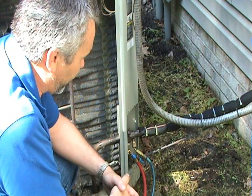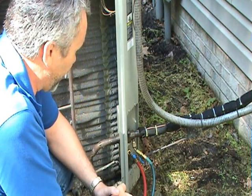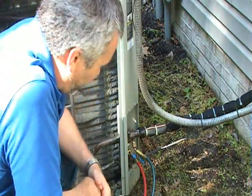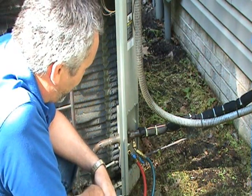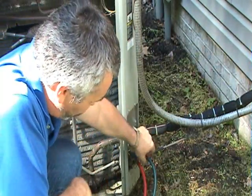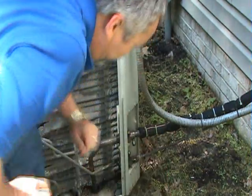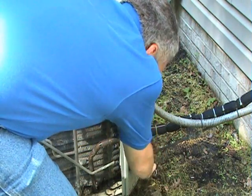When you have a thermostatic expansion valve, after checking subcooling, you also want to check the superheat. The typical superheat on a thermostatic expansion valve would be about 18 to 20 degrees — you want to make sure that's right. After you've checked the charge and everything is good, shut the system off first, shut all your valves, unscrew the fittings, and put the caps back on. That's all there is to checking the charge.